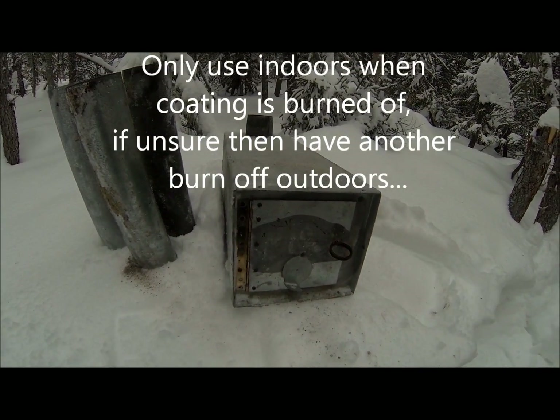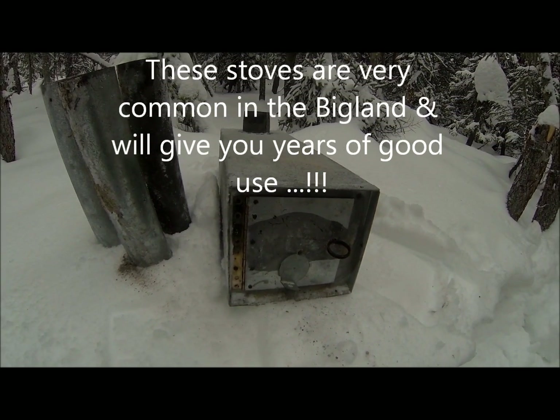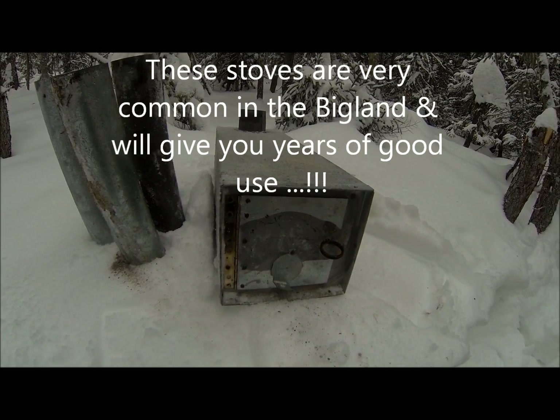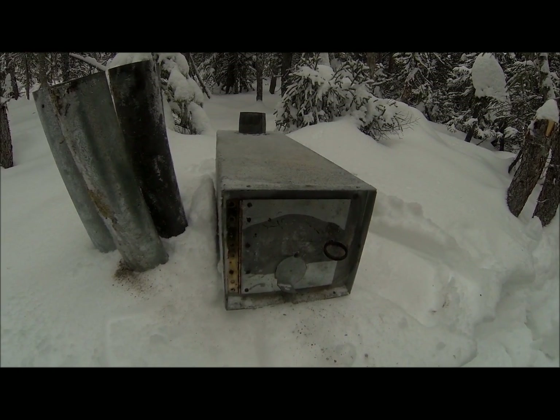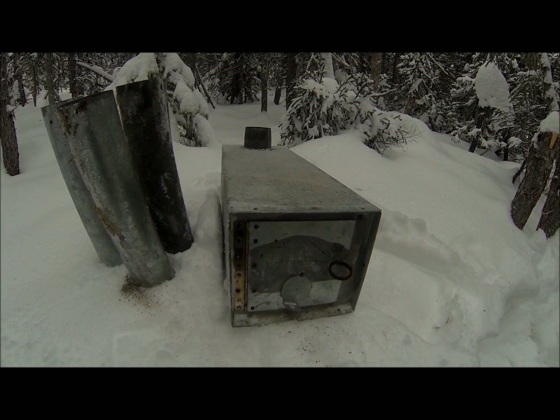They draw a lot of air and they burn out kind of quick, but they give off a lot of heat. When you're in minus 30 and 40, just keep the wood to it and you'll be nice and toasty for sure. If you fall asleep and the fire goes out, the tent might cool off a bit quick, but it doesn't take very long to shuffle a little bit of wood in and reheat it again.